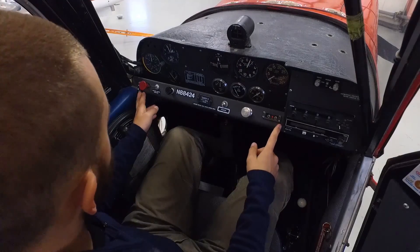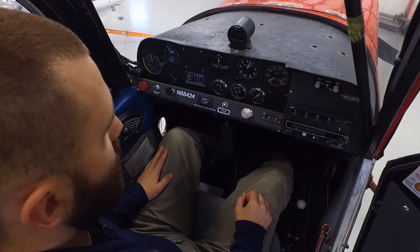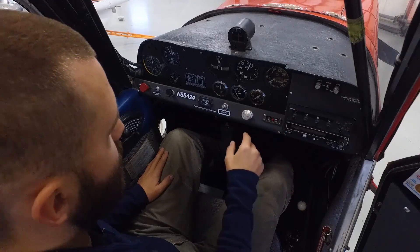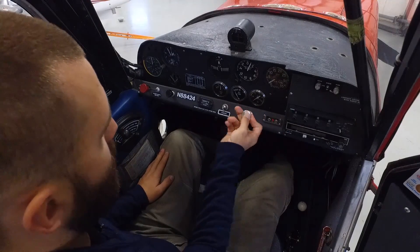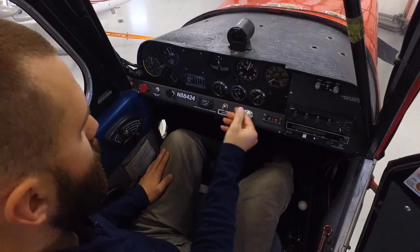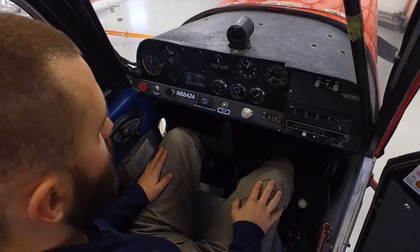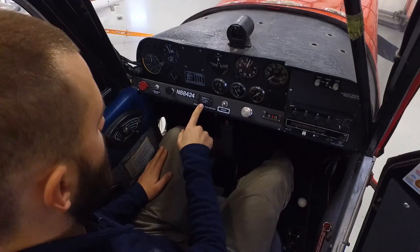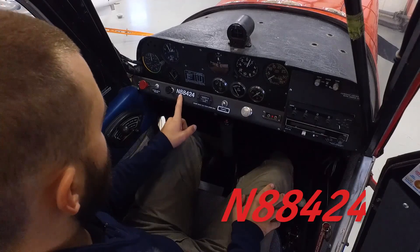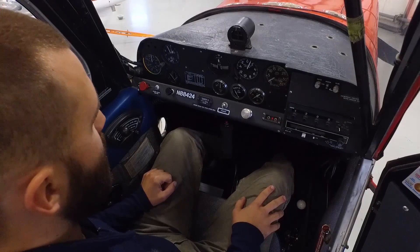Moving along to the lower center panel of the aircraft, we've got our ELT remote switch, which allows us to turn on the ELT in case of an emergency without having to reach the back where it's actually located. We've got the engine primer we can pop open and prime the engine with. We've got the starter button right here in the center — this does not have a key, just a straight starter button. And our Hobbs meter for keeping track of the time on the aircraft. The tail number is right in front, big and bold, so new students can remember it easily — we do have a lot of customers that come through and fly this airplane.